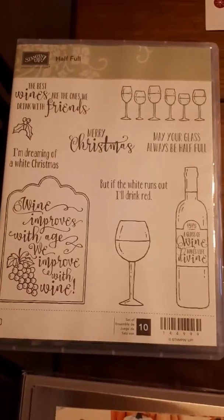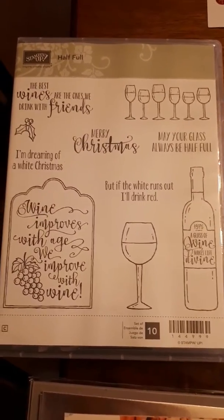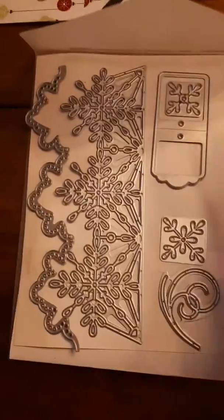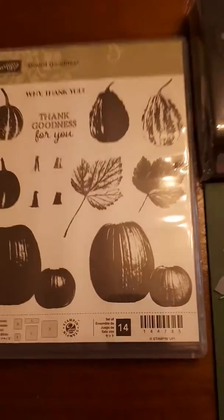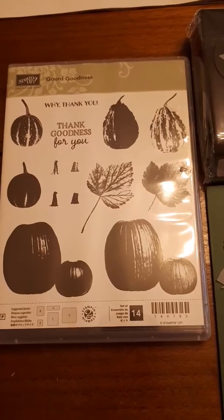Here's one of my favorite stamp sets — no surprise with the wine theme. It's called Half Full. Super set. Here are the framelits with the snowflakes — Swirly Snowflakes, I think it's called. Beautiful detail — you're going to want this one. The Gourd Goodness is amazing; that gourd actually looks like a real gourd. I have some stuff I'll post later that I've made with it.